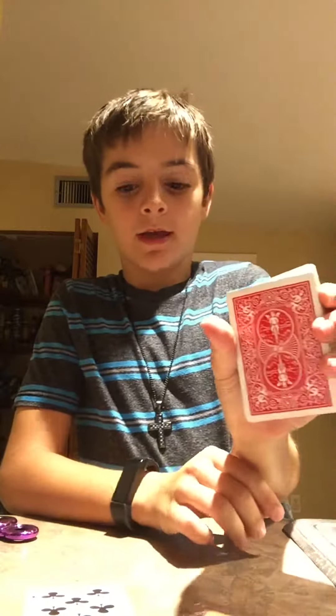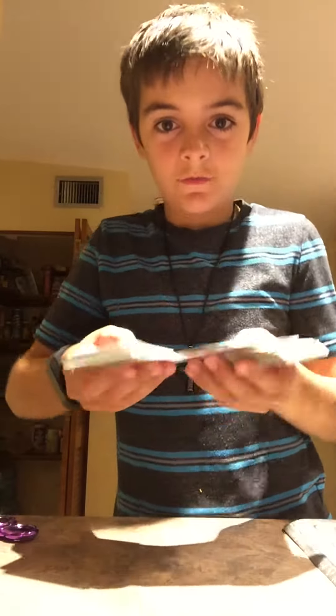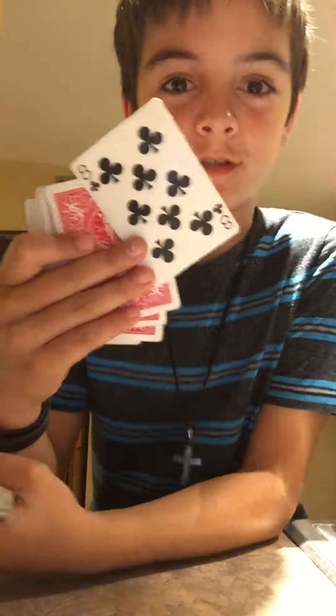Then you flip it like this and you have the back card, but underneath you want it nice and straight where you can't see anything. So you place their card inside of it, rub it a little bit, and then there's all kinds of cards — and there's the eight. Was that yours? I know my tricks.